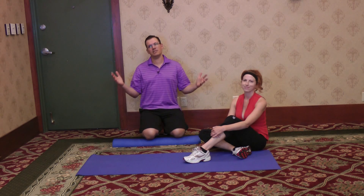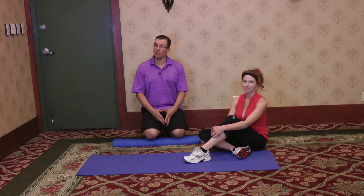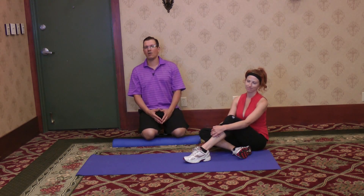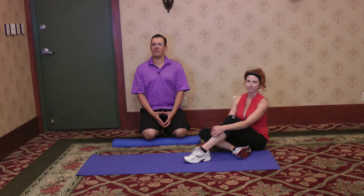Every couple of days you'll get a video like this where I talk about overcoming injury or pain. Head down below, hit like, and leave me a question or comment. Lastly, if you're looking for a program to help you overcome shoulder pain, I would suggest checking out fixmyshoulderpain.com — it's a program that helps you overcome shoulder pain.